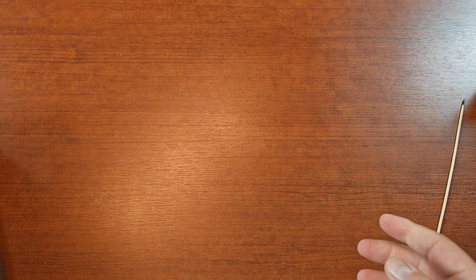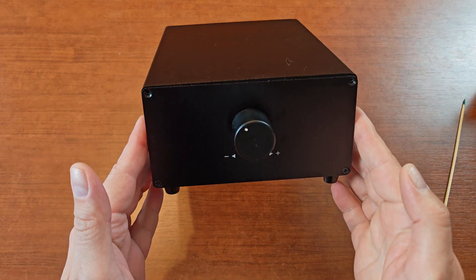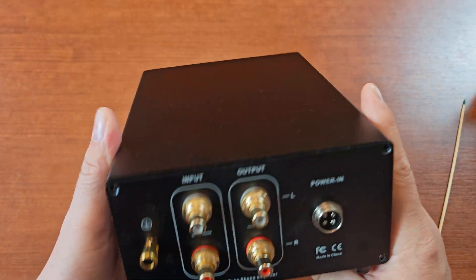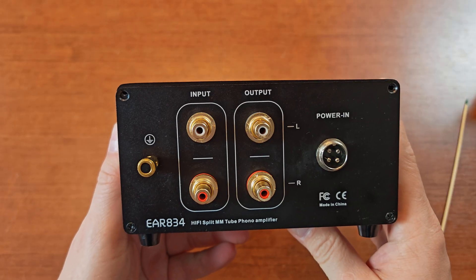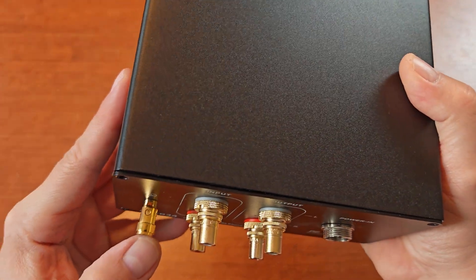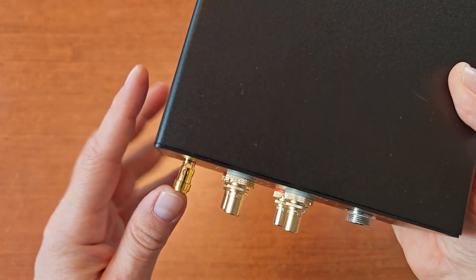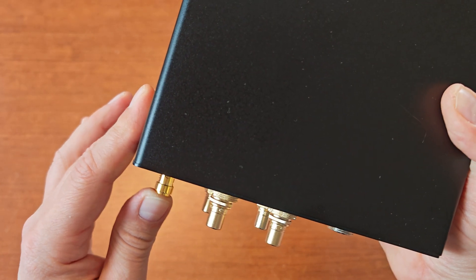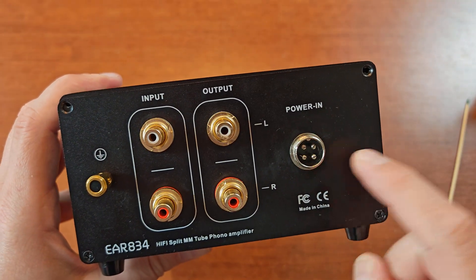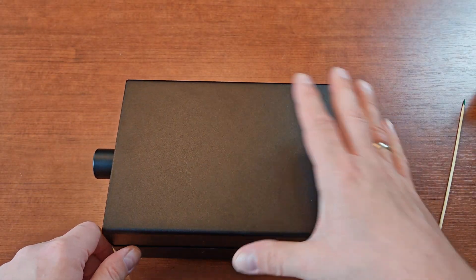Let's take a look at the phono stage. As I said, volume control in the front, a set of inputs and outputs in the back, and a ground connector also with a spring - this is actually an interesting thing because you can just push it and use a bare wire to connect the ground. And we have a power input.